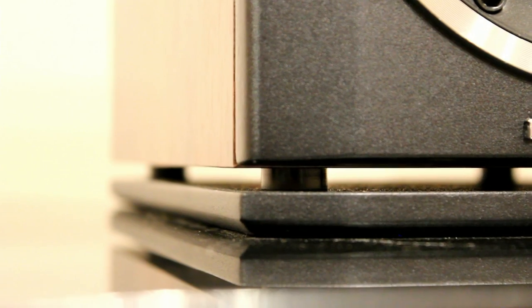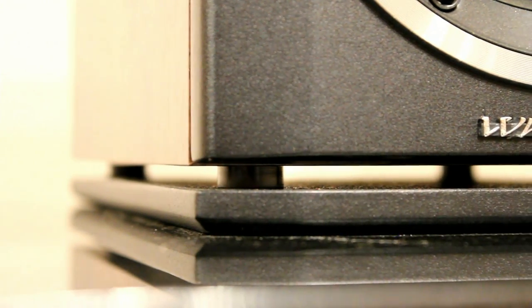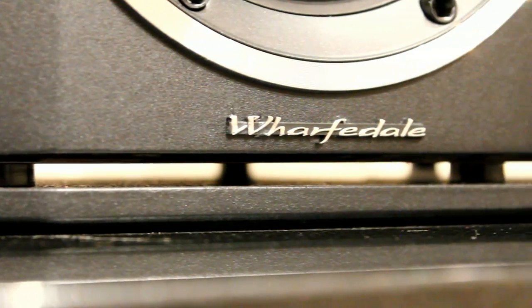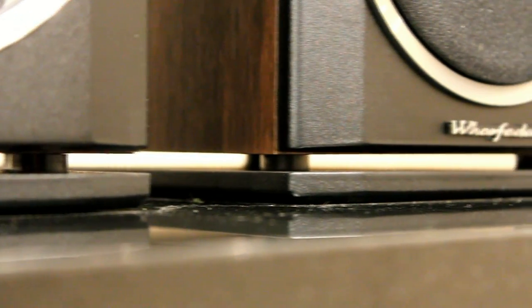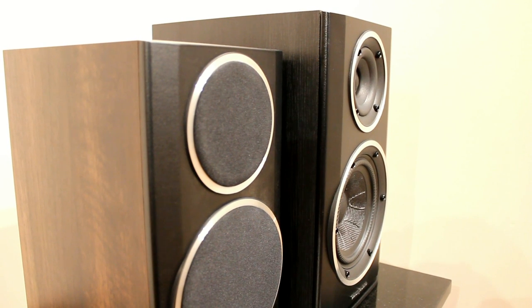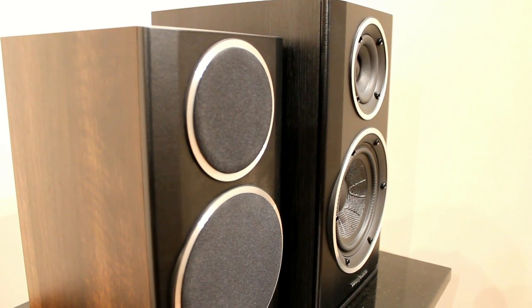There you can see underneath the gap where the bass port is. The cabinet is fairly sturdy — there's not much resonance when you tap them and they seem well bolted together. The actual finish wrap is maybe not the most elegant, but for the price you can't complain.